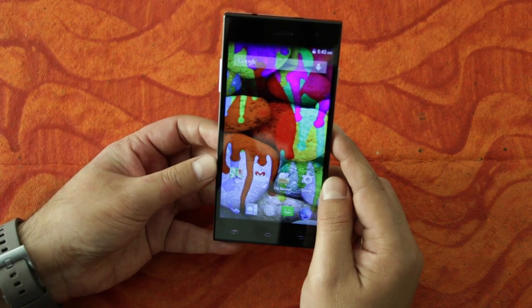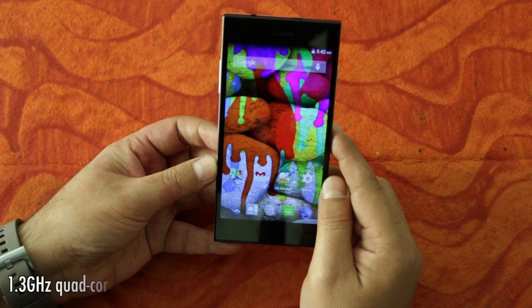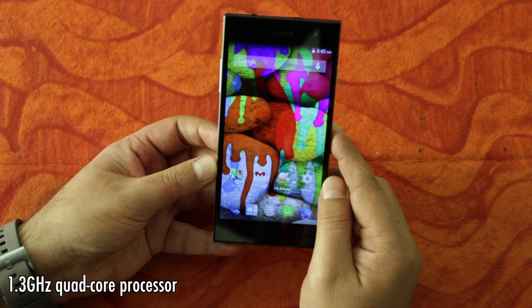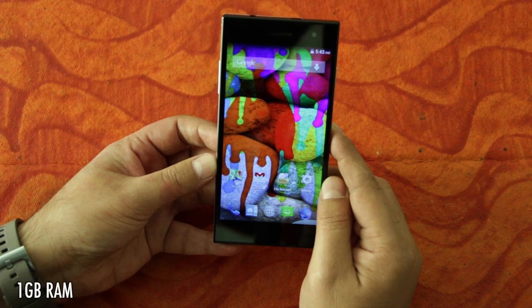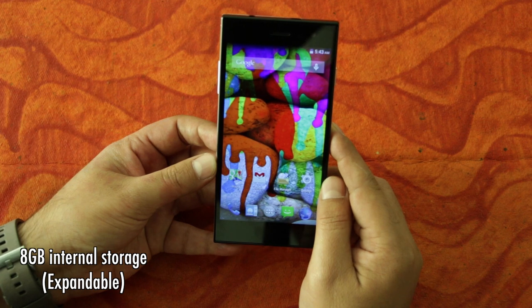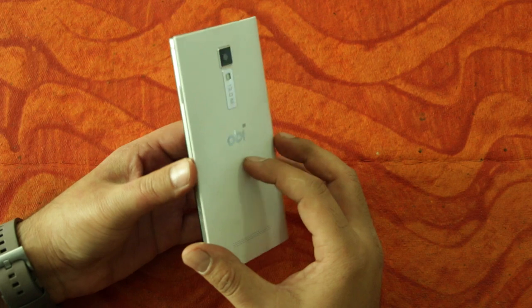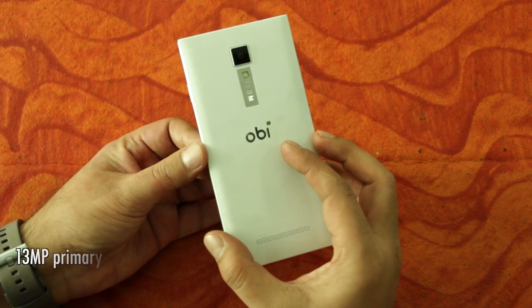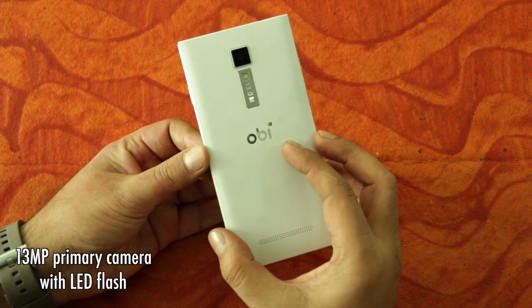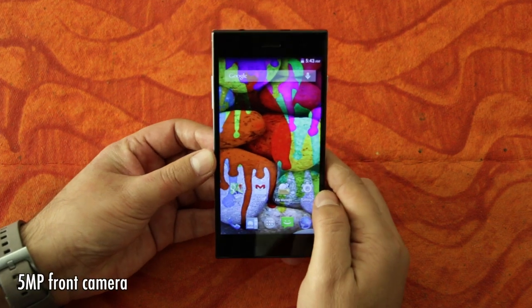In terms of hardware specs, the Hornbill S551 is powered by a 1.3 GHz quad-core processor mated to 1 GB of RAM, with 8 GB of internal storage expandable via a micro SD card. The primary camera is 13 MP while the front is a 5 MP shooter.